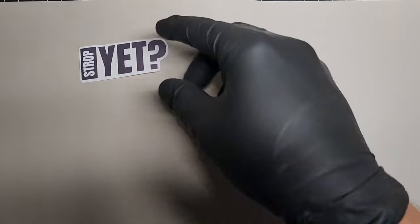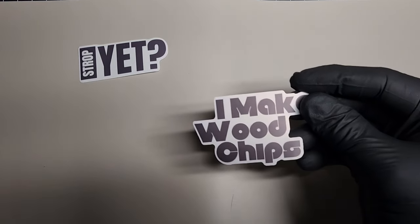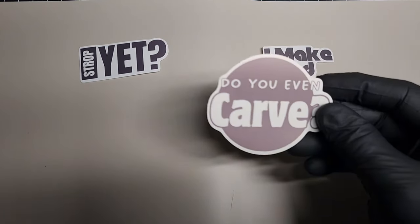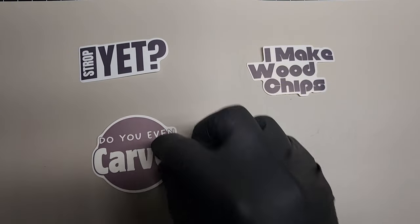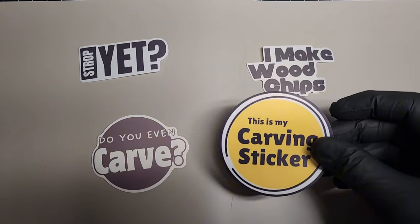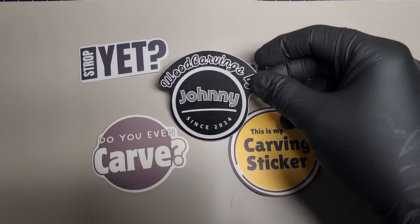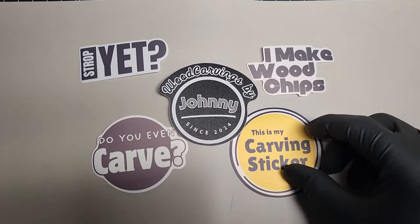If you want to help the channel out and get something in return, you can head over to Etsy and get one of these carving stickers of different varieties. You can put one on your water bottle, your tool tote, your carving space, wherever you want to put a sticker. If you want to help out, you can; if you don't want to, don't even worry about it. Thanks so much.